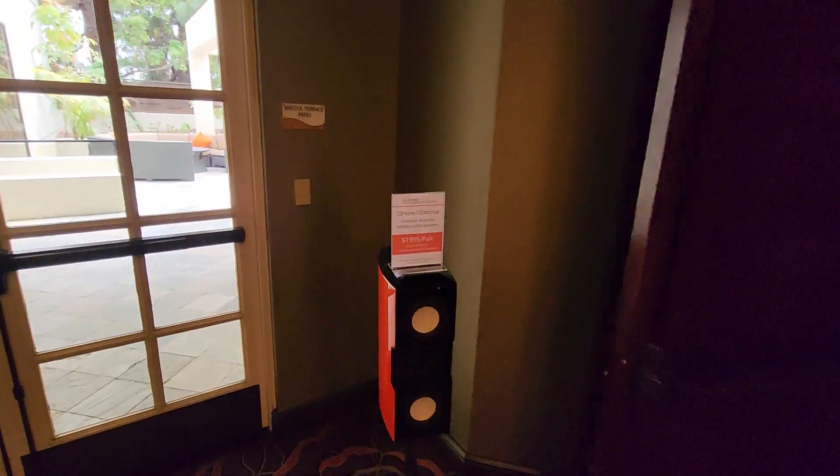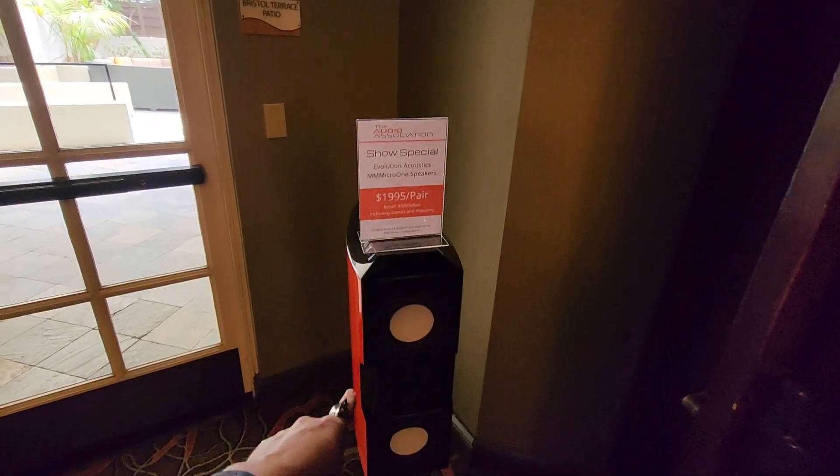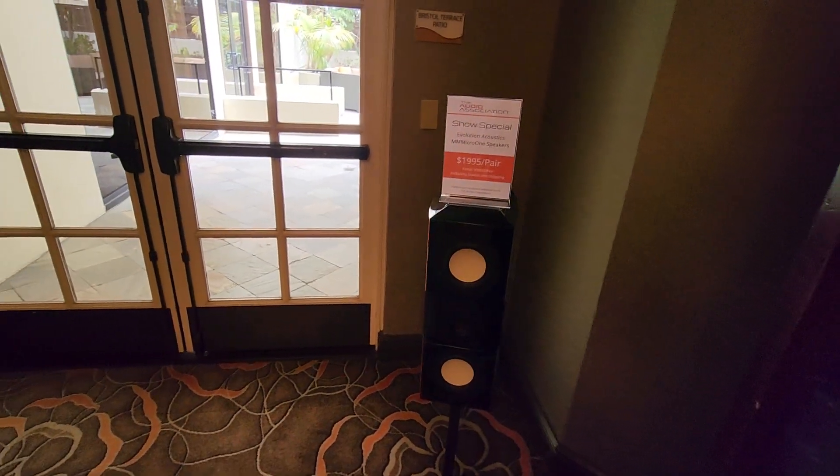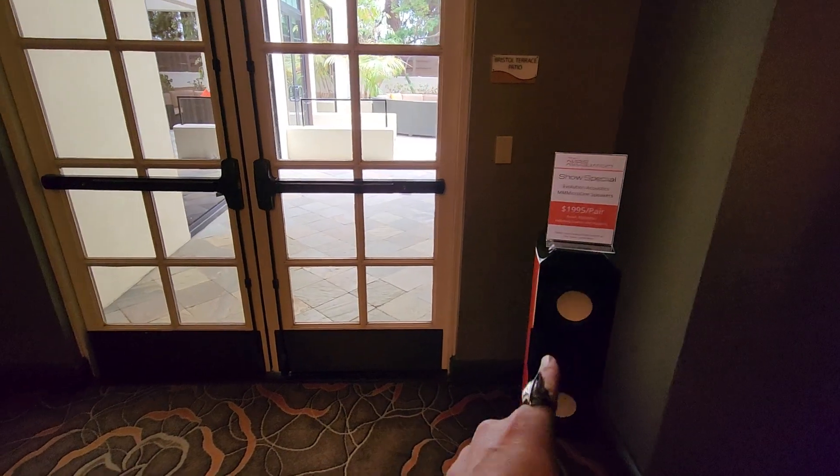Learning a little bit more about Evolution Acoustic Speakers. These are basically Accuton drivers. This is an AMT tweeter. So you're getting AMT and Accuton.